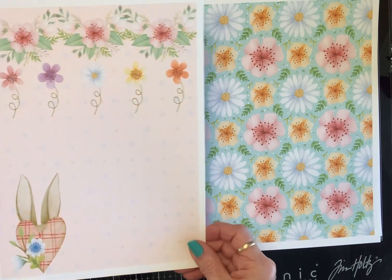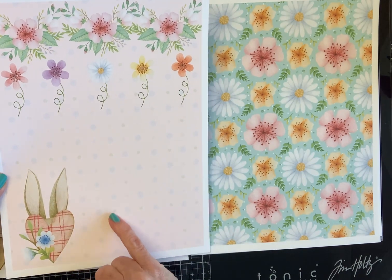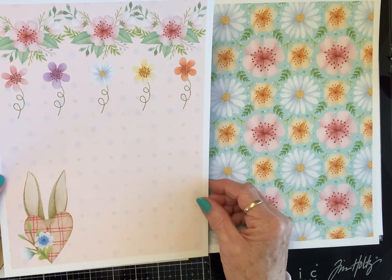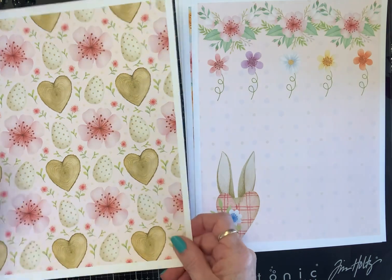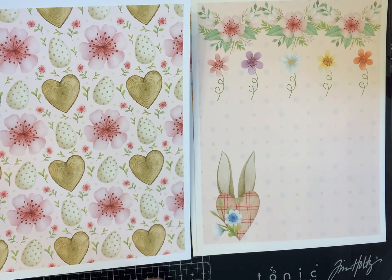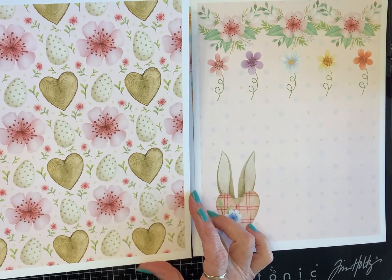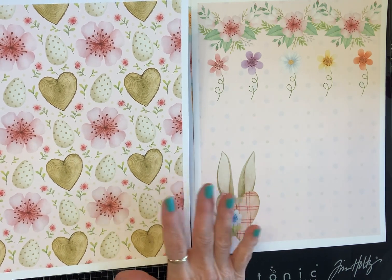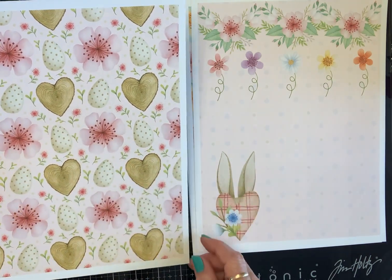This one is a pale pink with real pale lavender dots and green. It's got the bunny again in the heart, some flowers, and the hibiscus. Very pretty. And then I love this piece — I love this wood grain heart. I love that. This page speaks to me for some reason. I think it's the pink and the shades of brown and the organic feel, and then the egg. Anyway, I love that.